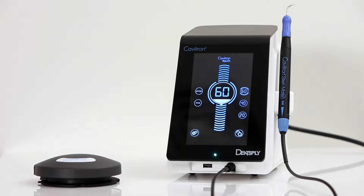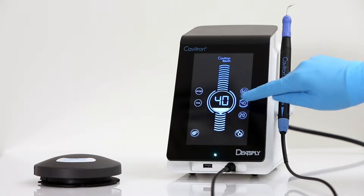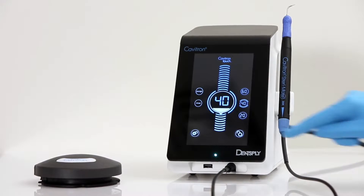This is the scaling screen of the Cavitron Touch that will allow for adjustment of the operation. Please note that the touchscreen controls will either require a tap of the icon or a tap and hold for a full 2 seconds.